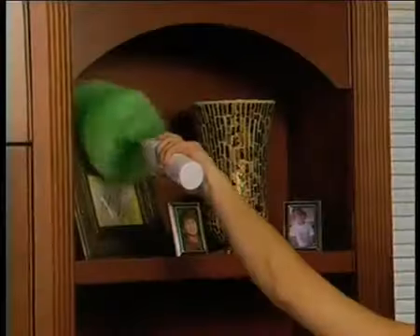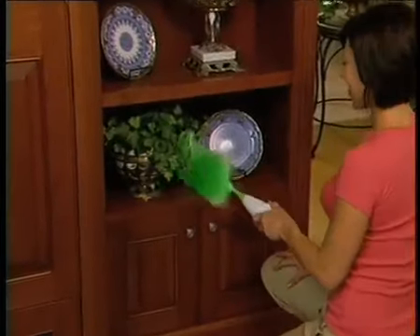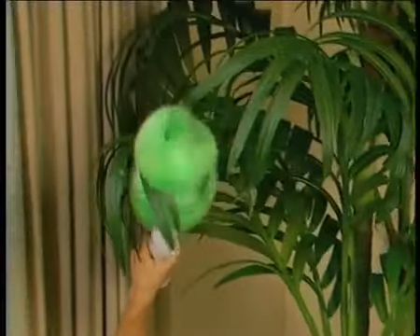Get lampshades done and dusted in no time. And watch as it conforms to intricate picture frames without any effort — all the dust the first time, every time. Ever tried to dust fake flowers or dusty tree branches? Let the tens of thousands of dusting fingers of the GoDuster get into the areas where no rag could ever get to.